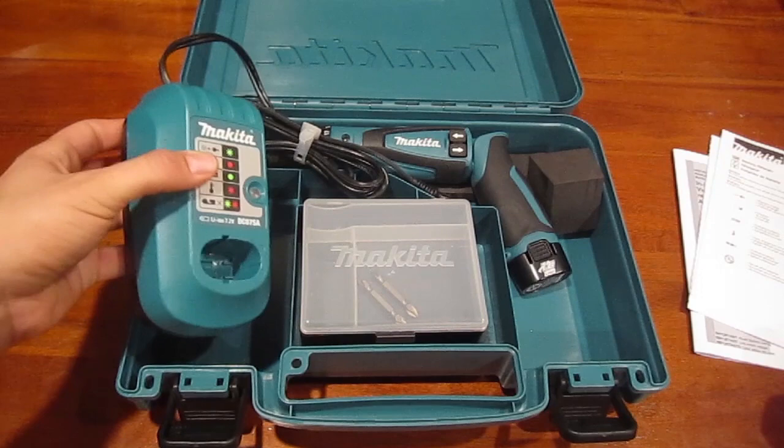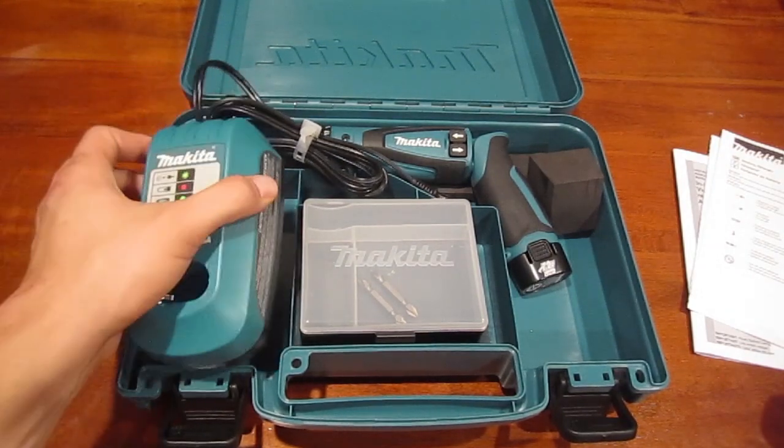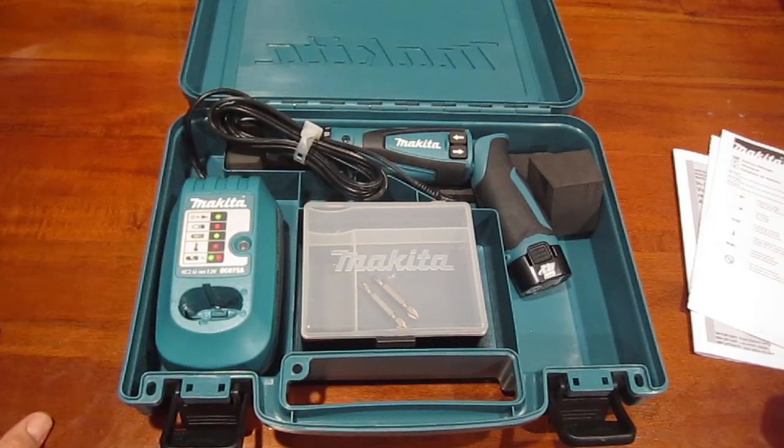We've got the charger here. This charger is nice because it doesn't make a lot of noise — there's no fan that blows to keep it cool like some of Makita's other drivers.